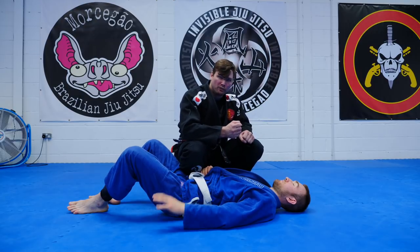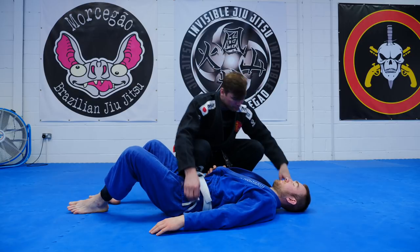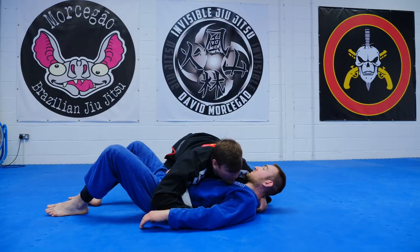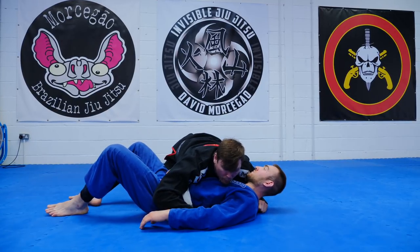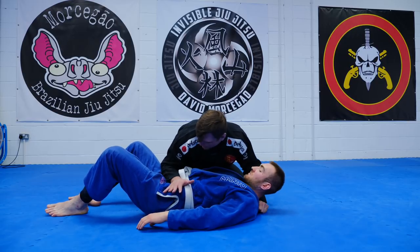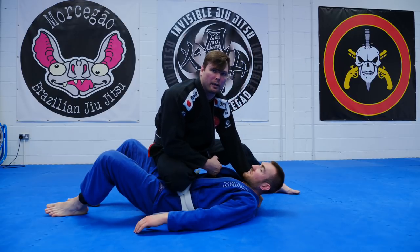I don't need a super tight grip there — it's going to come after. When I have side control, I'm going to put a thumb in the back of the gi, and that's going to keep him pinned while I pop up to knee on belly. Usually I will put my hand on the hip, use my elbow to block his leg, and pop straight up to knee on belly.